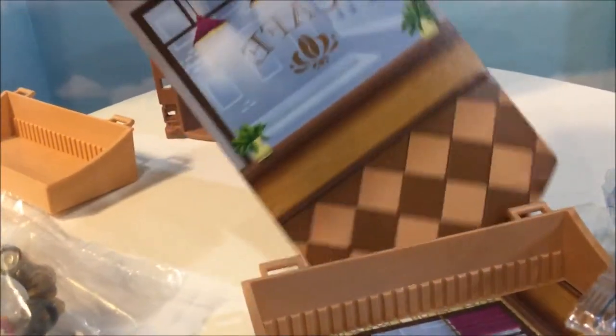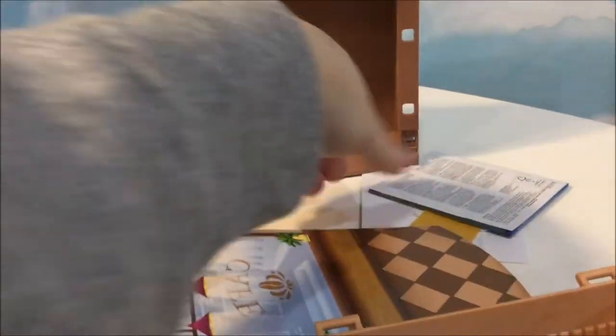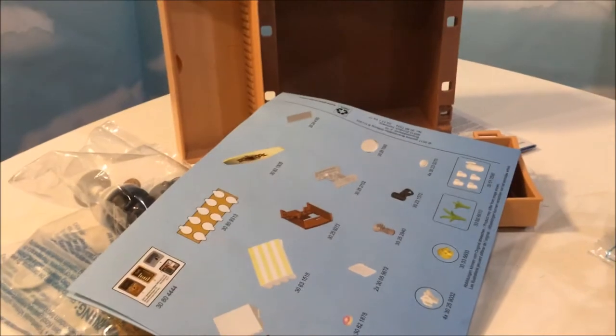Oh, here are the background pieces. I'm assuming they go inside the box. I will start putting it together and we'll check back in a minute.